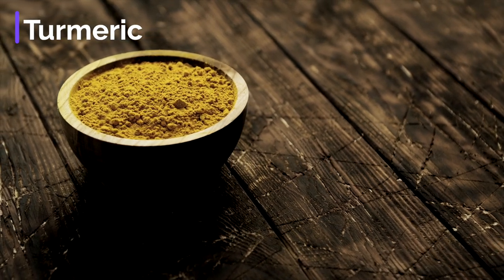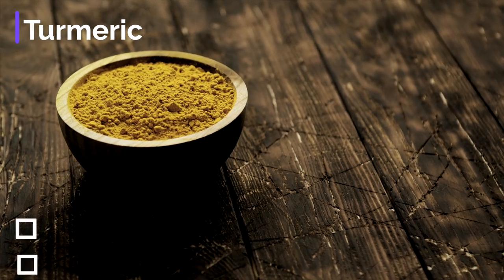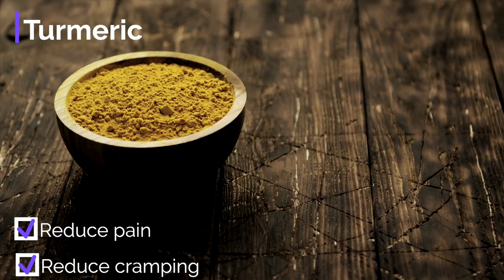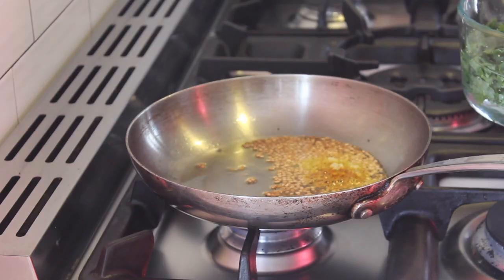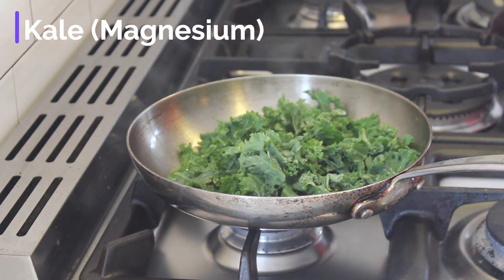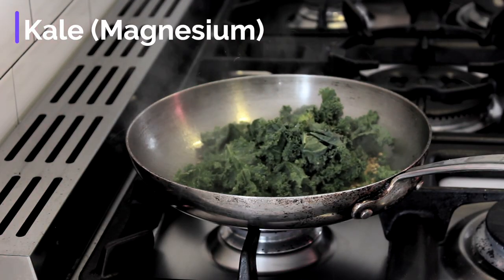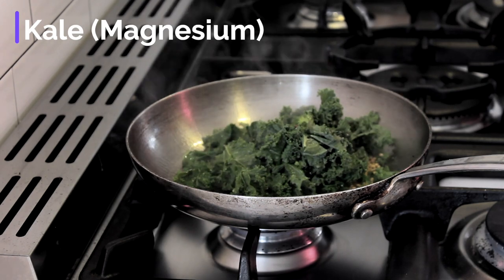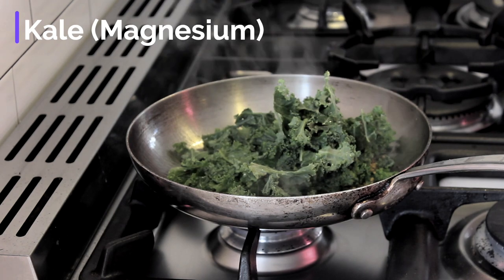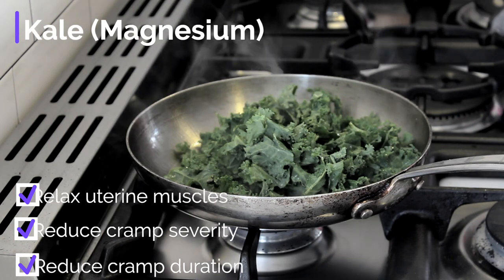This vibrant and powerful spice has an almost endless list of health benefits, but as it relates to period pain, turmeric has both anti-inflammatory and anti-spasmodic properties helping to alleviate the pain from cramping and inflammation. Now I add in this beautiful fresh kale to the pan. I like to add in a little water to ensure the kale leaves cook evenly and do not burn. Any leafy vegetable like spinach or Swiss chard is a great source of magnesium. Magnesium is one of those minerals that many of us just don't get enough of, but is super important when we are on our period. Magnesium helps to relax uterine muscles and reduce the severity and duration of menstrual cramps.